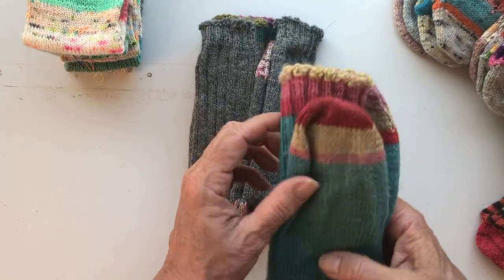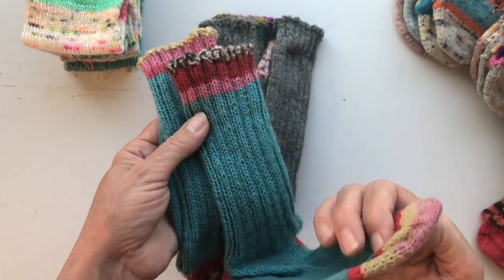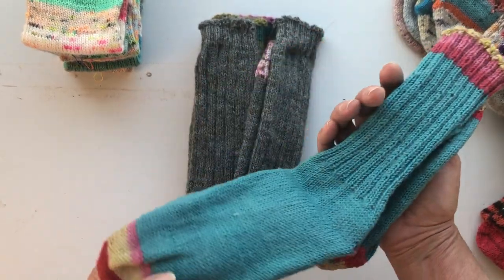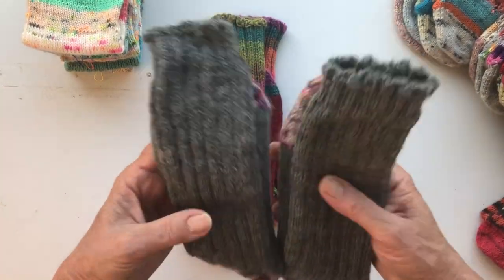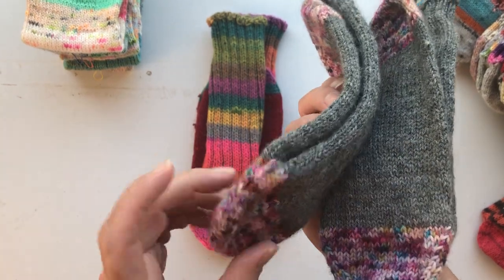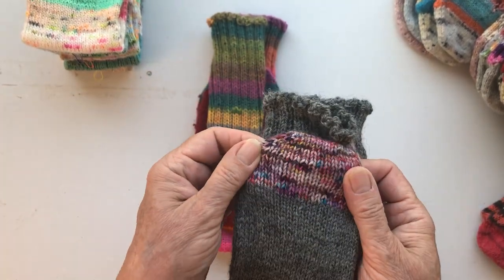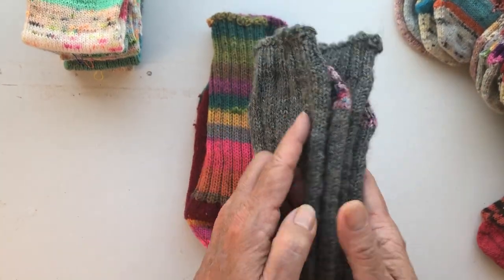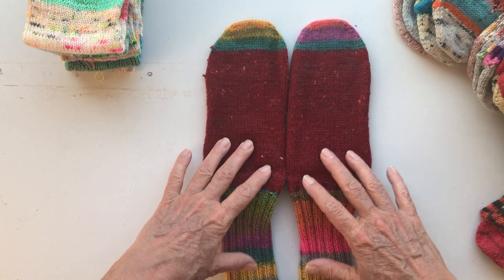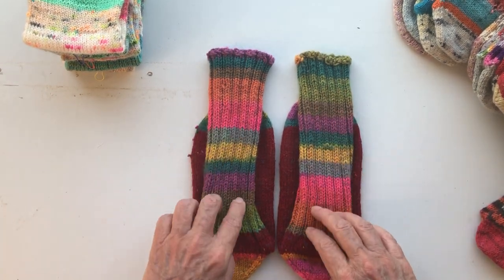These are sort of scrappy because I used some yarn for the cuffs and some for the toes and heels, and otherwise I used a solid colour — which gives a totally different effect, but I like it. Same for these: I used a beautiful grey commercial yarn and some of my hand-dyed yarn, which I dyed about four years ago. I don't have any of this left — I made a small amount and used it all up. These socks are a bit thicker, but I combined the colour for all cuffs. This is one yarn, not separated yarns.